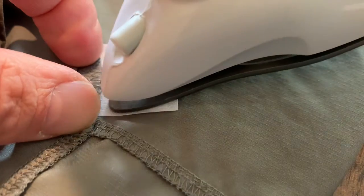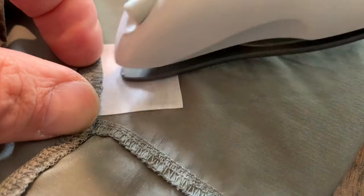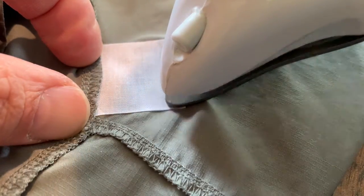The instructions say apply for 30 seconds, but as you're doing it you can actually see where it's adhering and where it isn't. So just keep doing it until it's done. I'm using just the tip here to make sure that I don't melt the shorts elsewhere where I'm not actually applying this repair.